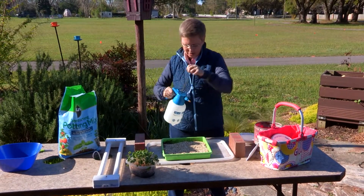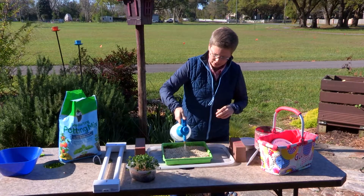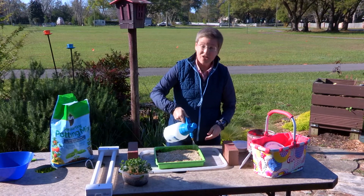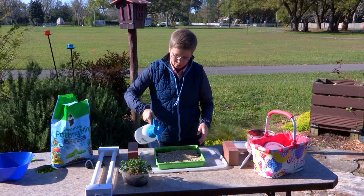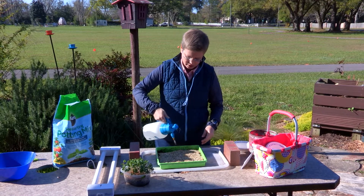You'll need to water this every day until the seedlings come up. The vermiculite helps hold in that moisture. The great thing about radish is that within a day or so you'll see seedlings starting to pop up, and within a week you have something to eat.